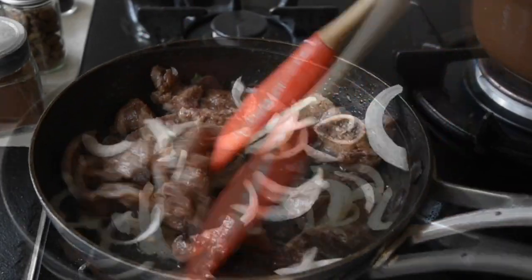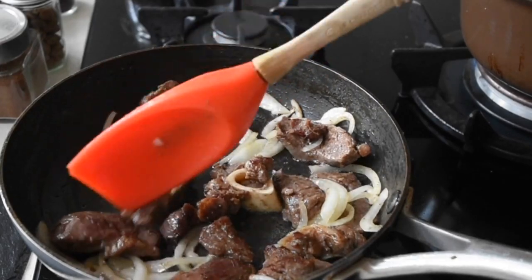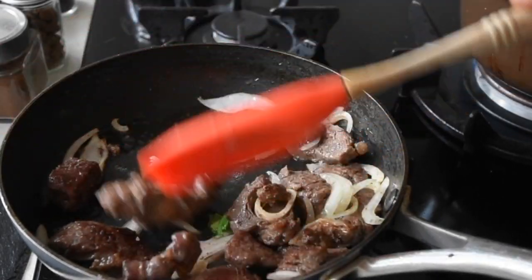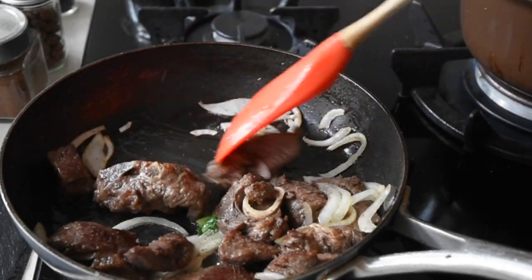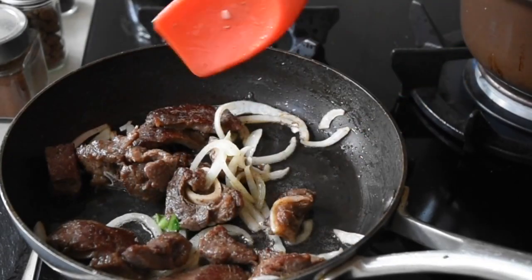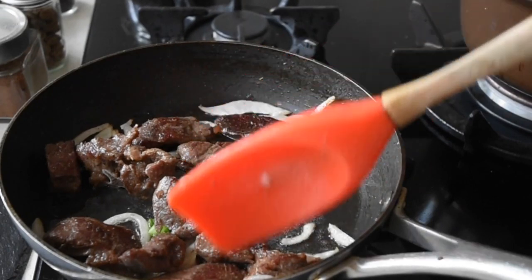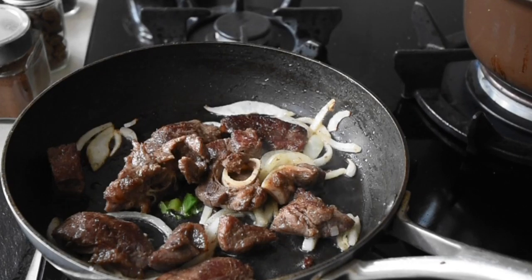The onions fry for about three to four minutes, making sure I'm turning everything round. I don't want it to burn — I just want to enhance the flavours. I want the coconut oil to take on the onion, for the goat meat to do so too, and for the flavours in the goat meat to infuse into the coconut oil. It's like an infusion frying pan going on right now.